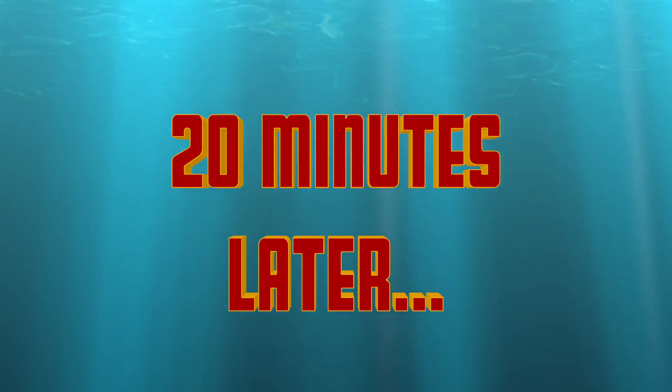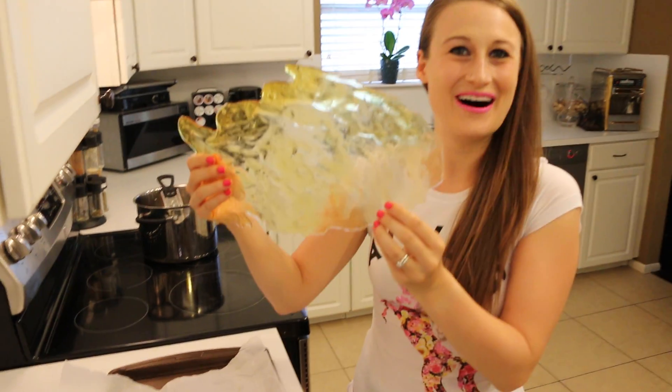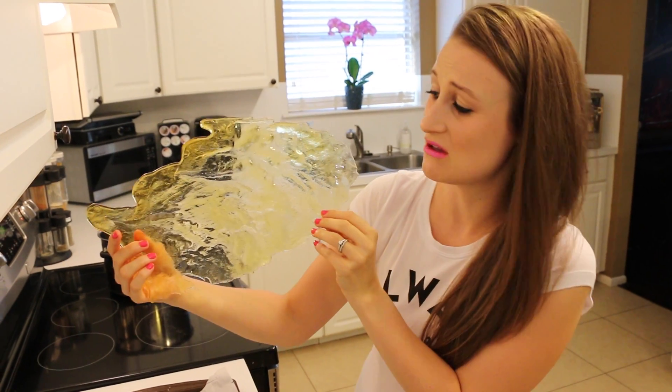And you're just going to let it cool for 20 minutes. 20 minutes later — all right, you guys, let's check it out. Look at our awesome edible glass, which remarkably looks like a vintage glass fish.